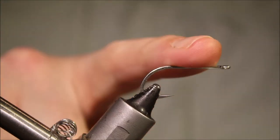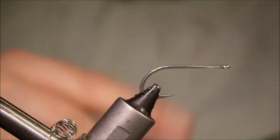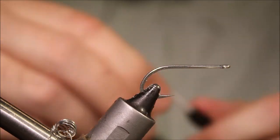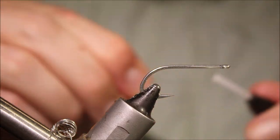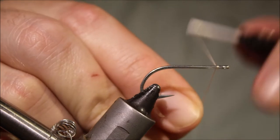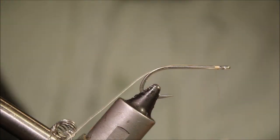The hook I'm using is a Gamakatsu SL11 3H — this is my sort of preferred standard shank bonefish hook. I believe the original was tied on a Mustad, it's a size 4, but you can tie them from 2 to 6 — 2s, 4s, and 6s.